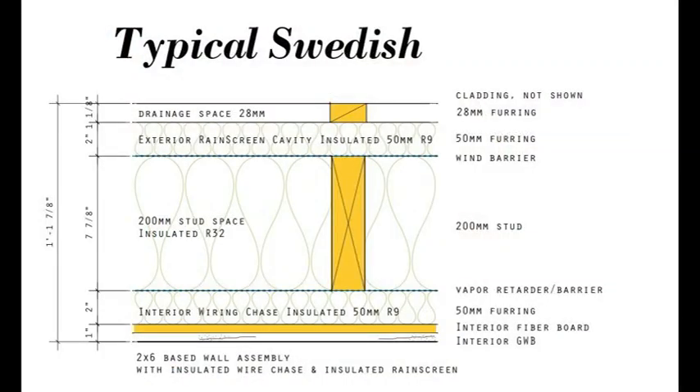In our last video we looked briefly at the typical Swedish wall. It's a multi-layered wall designed to maximize energy performance and to use simple materials so it can be built with the carpentry tradition. The core of the Swedish wall is typically a 200 millimeter stud space. 200 millimeters is just under eight inches — a good half to three-quarters of an inch larger than our two-by-eight studs. The insulation of that stud space will typically be between R30 and R32. These large dimension studs make for a strong wall, so spacing the studs far apart to reduce thermal bridging through the framing is easy to do. On the interior side of that 200 millimeter core, the first thing will be their vapor barrier.